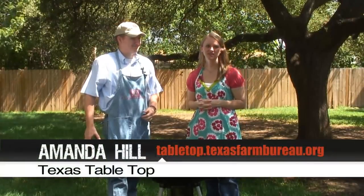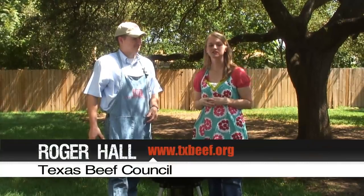Hi, I'm Amanda Hill with Texas Farm Bureau's Tabletop. We're back with Roger Hall with the Texas Beef Council. Roger's going to show us how to grill our steaks.